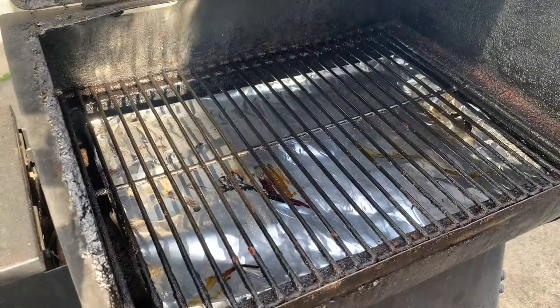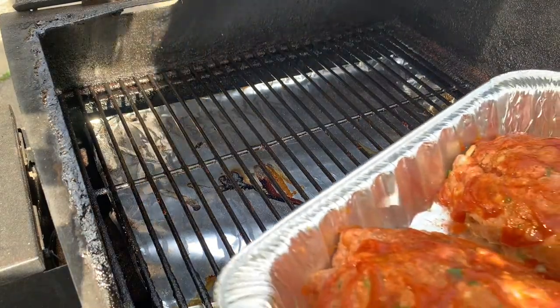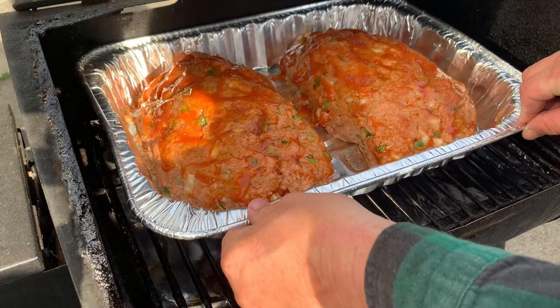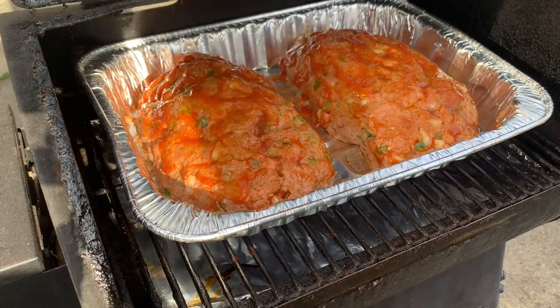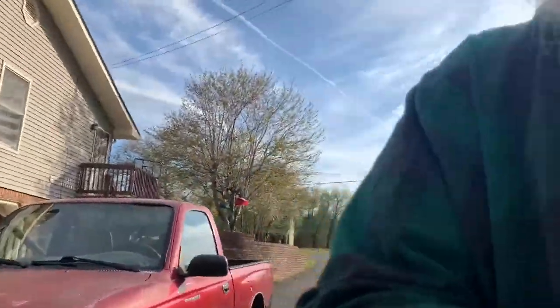Let's open her up — look at this Traeger y'all. Just the right size — fits in there just perfect. We're going to come back in one hour; she should be done. Y'all stick around, I think it's going to be pretty good. I know these really taste good, so figured I'd share it on the Traeger with y'all.